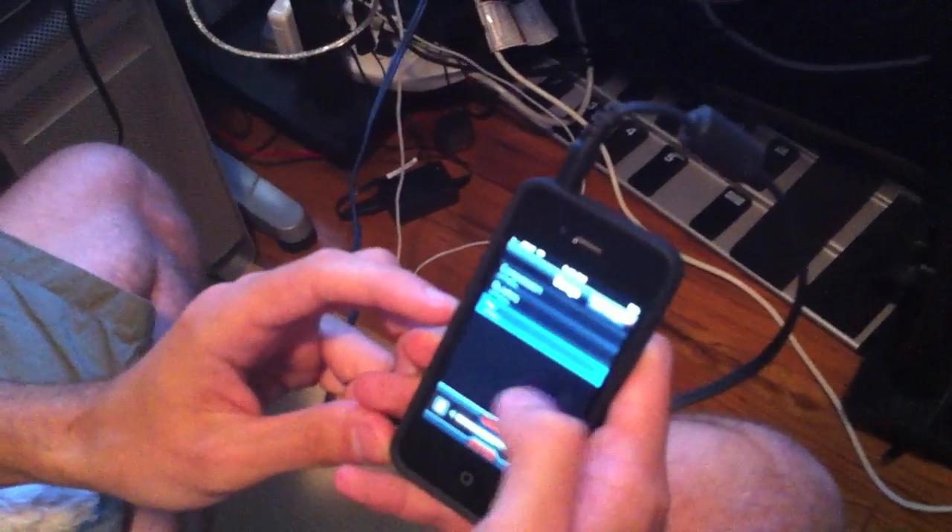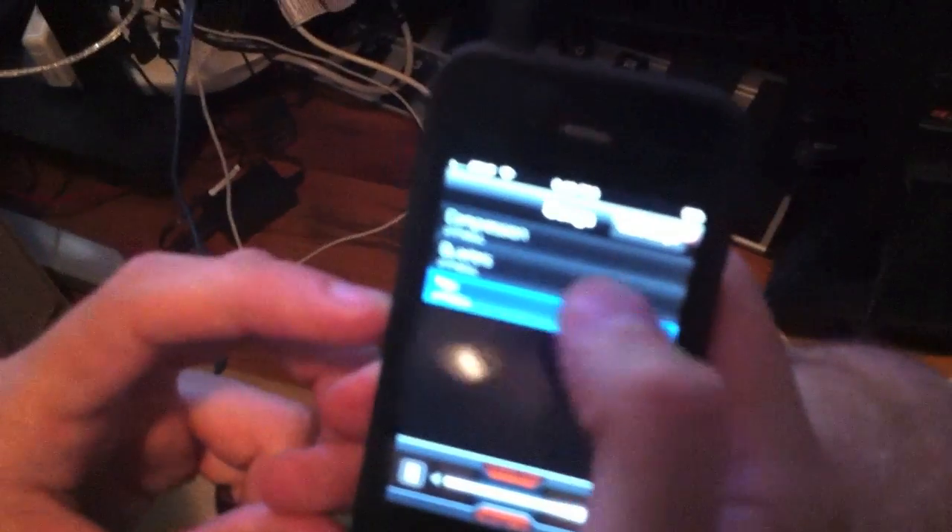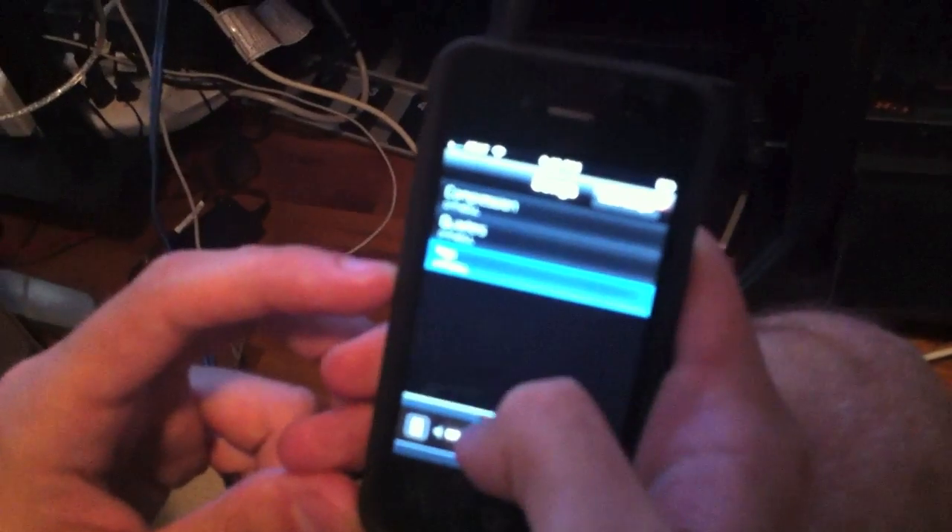There are a few songs included with the beta, so you can pull up the list right here and check them out. Definitely want to know what you think about them. This more songs link goes to our store, which isn't active yet, so you can ignore that for now.